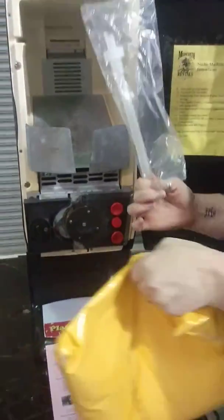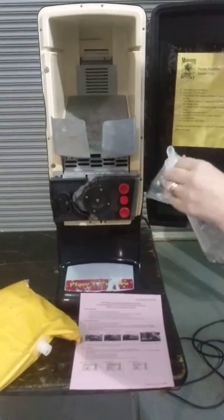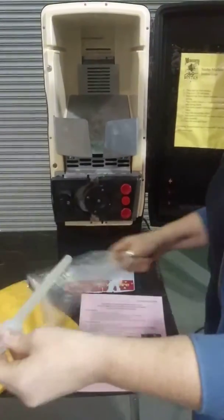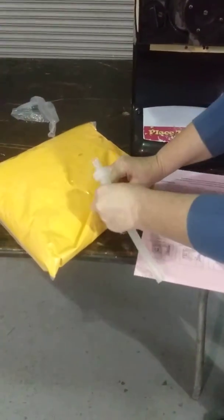This is your bag of cheese, and it'll come with this hose. You're going to open up the pieces. This chirp end will go in here. So you're going to pull the ring and pop that out.